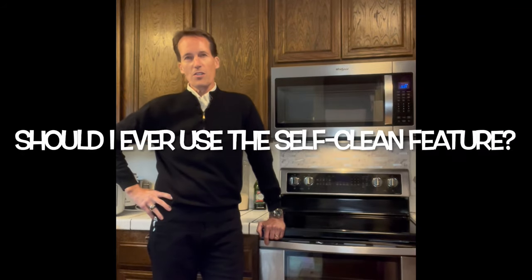This is Scott the Fix-It Guy answering the old question: should I ever use the self-cleaning feature of my oven? As a repair person with over 30 years of experience helping people fix ovens, I would say emphatically no, you shouldn't.